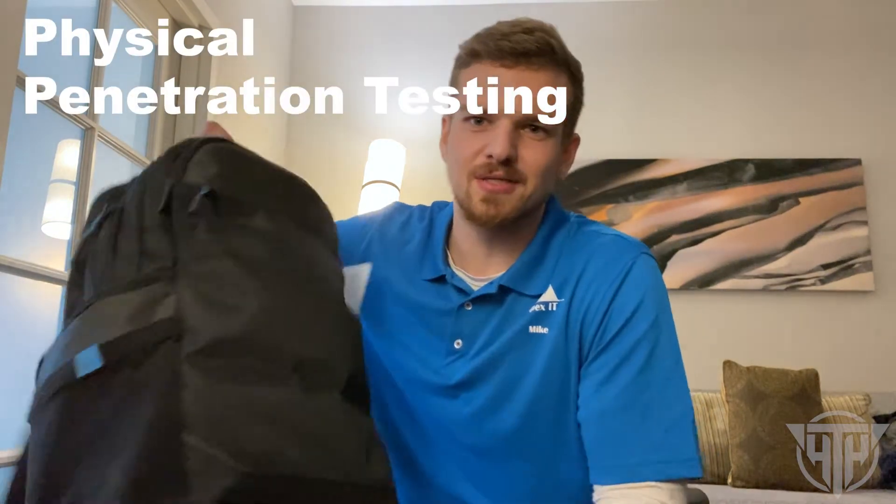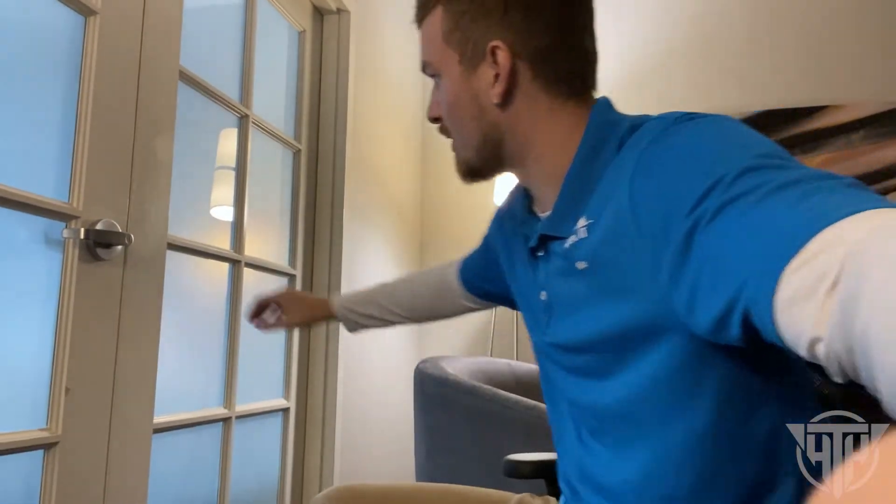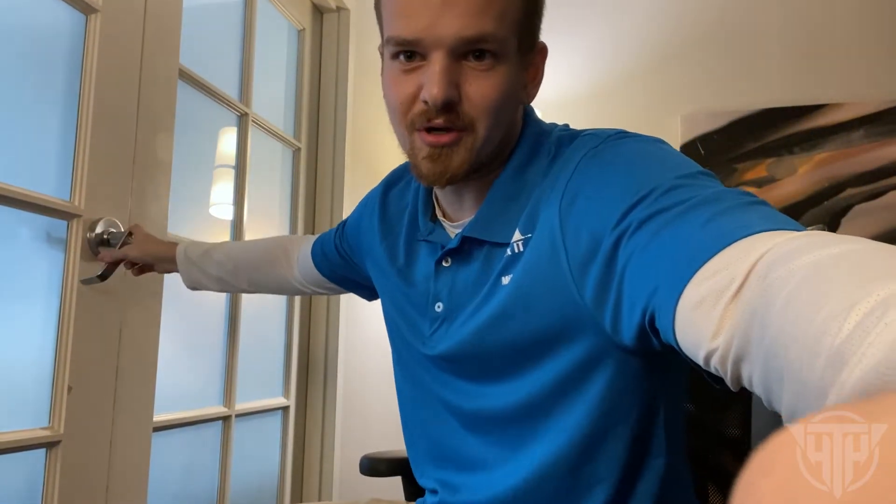Hey, what's up guys, it's Mike from Hacks to Hack. I'm here in my hotel room and figured this would be a perfect opportunity to showcase some of my physical penetration testing gear. I've got this door between rooms here — it's not a high security door by any means, just some cheap hardware you'd find at your local hardware store, but it'll give the perfect demonstration for a few of these tools and techniques.